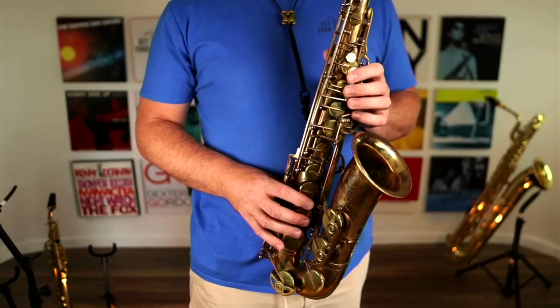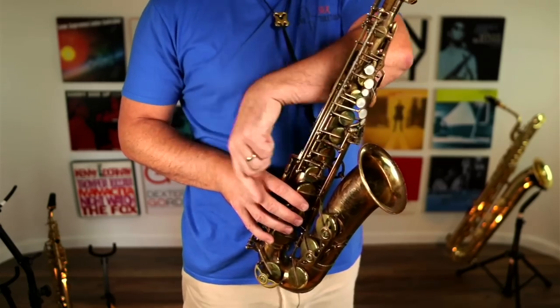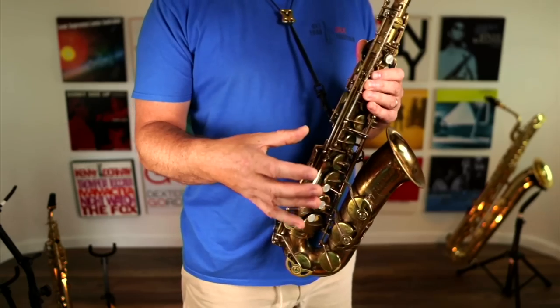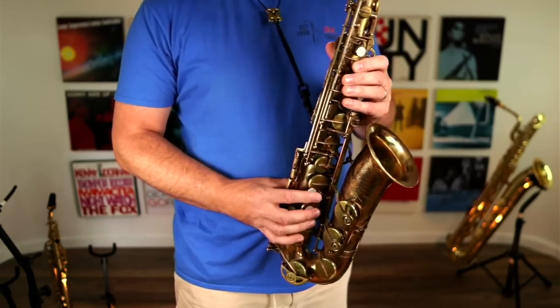While we're on the topic, let's also make sure that your right hand is in a good position. Again, you can see the straight line through my wrist in both planes - you don't want to be bending in either direction. Nice straight wrist, holding the drink like you just bought a drink at the bar. Same thing - nice relaxed position, drop your wrist.